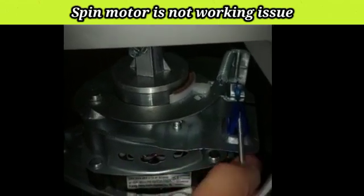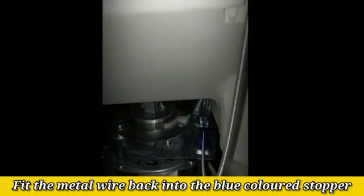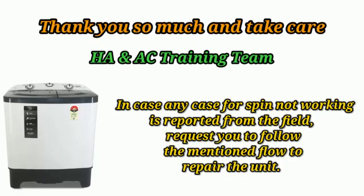Then we have to put the wire into this hole. Then we have to put the wire into the stopper and close it. So this will be right — this will start working. It will make the wire into place. Thank you.